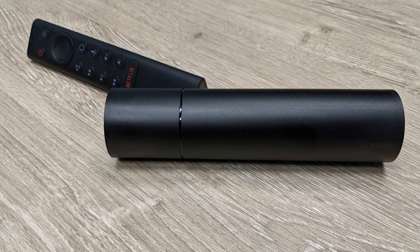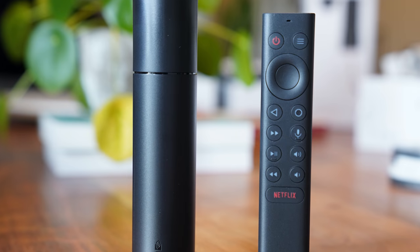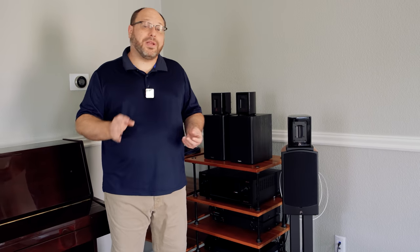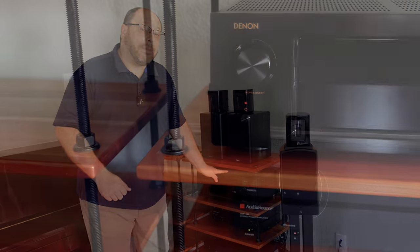This is a television room as well as a 2-channel environment, so I need something that can source and stream. I had an Nvidia Shield laying around — it's the newer version that looks like a little tube with HDMI out. That proves to be problematic in a 2-channel environment because there are not a lot of preamps in the 2-channel world that accept HDMI.